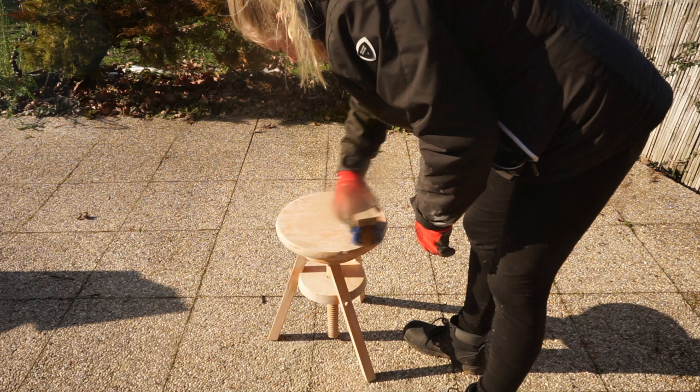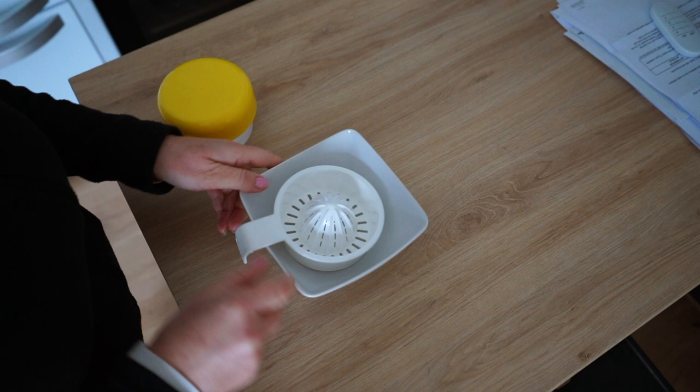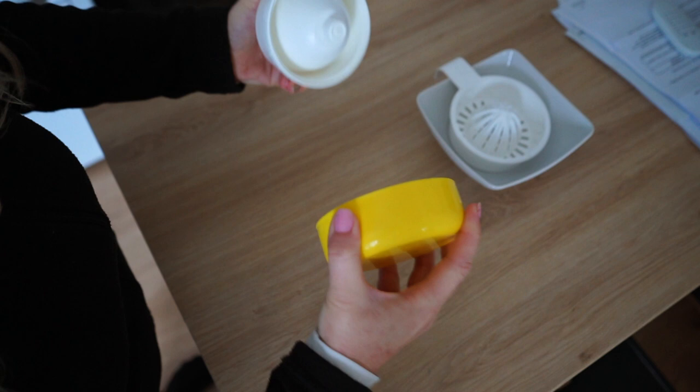Last one is this lemon squeezer. It had a big container that I didn't film but it broke, and I wanted to keep the squeezer itself because you can always put it in a bowl of some kind and still use it. My daughter got the idea that maybe we could separate the lid, and it was much easier than I thought — and that gave us a complete lemon squeezer.